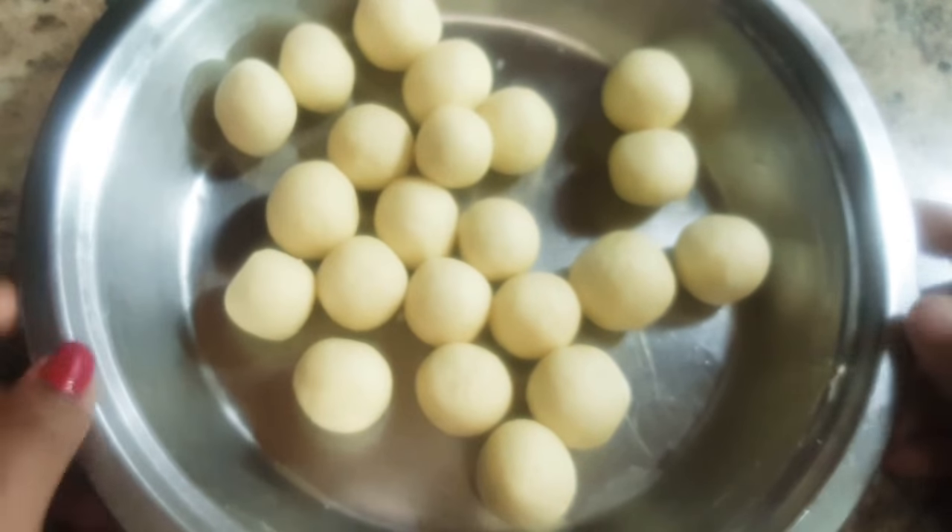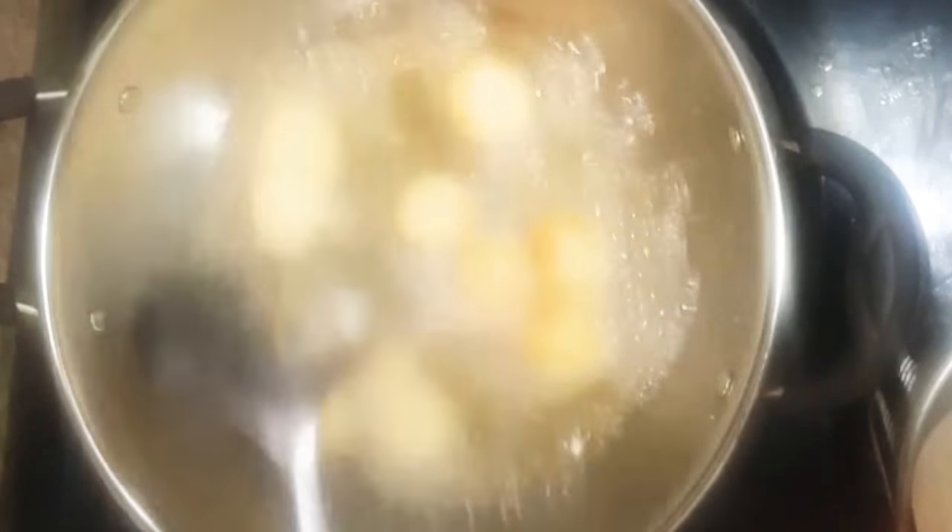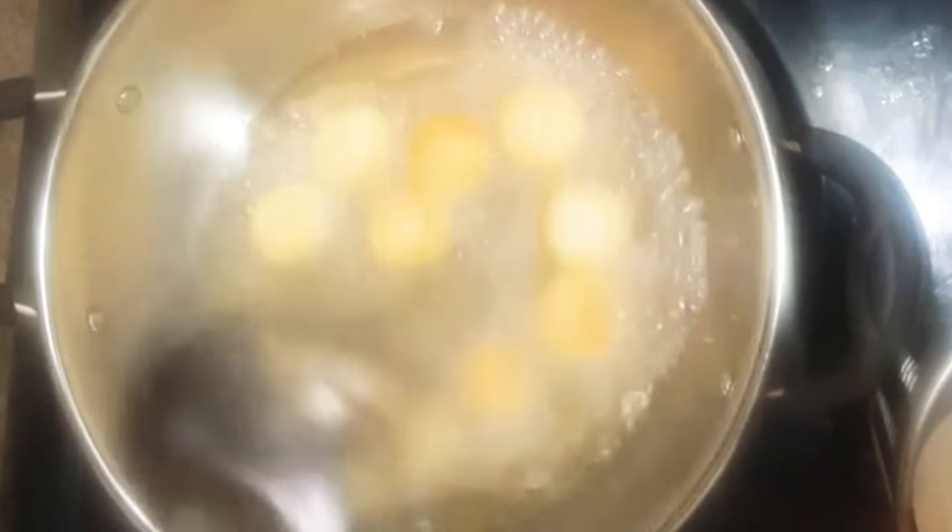Now we will deep fry them. Heat oil in a deep pan over medium flame and add the balls in it. After adding the balls, reduce the flame to low and stir the balls gently so that they will cook nicely from all sides.